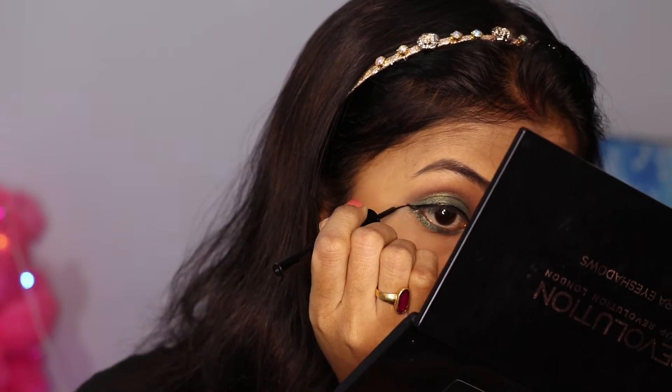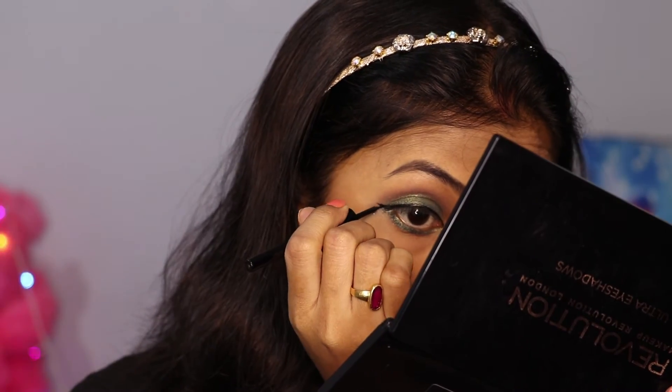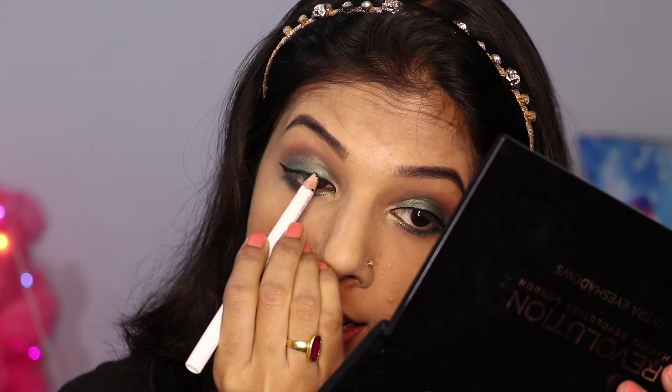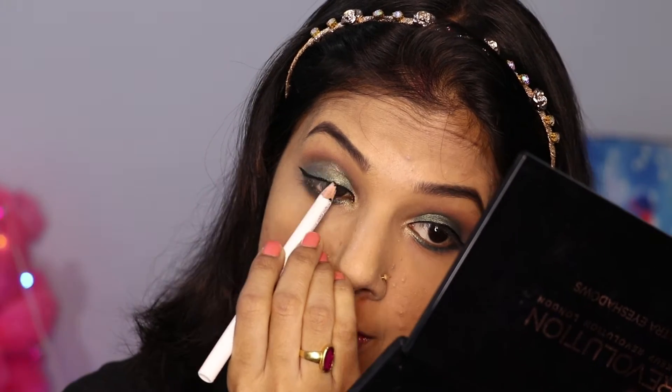My eyeshadow is almost done. What is left is eyeliner and mascara. So now I will do the eyeliner. Then I am using this Plum Kajal to just tight-line the eyelash line if there is any gap, because I am not going to wear any falsies, so this step is necessary.